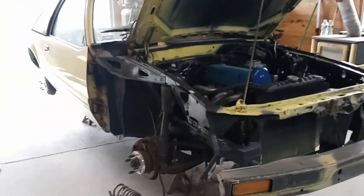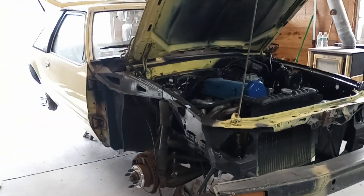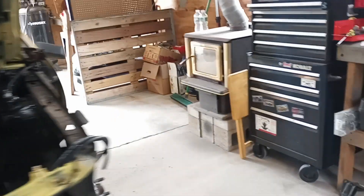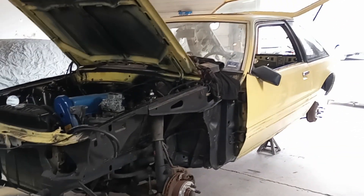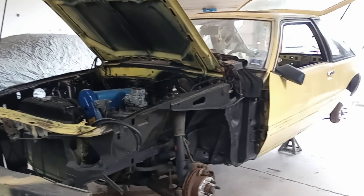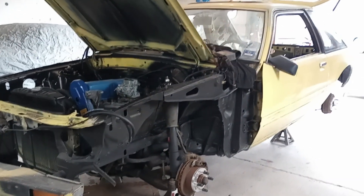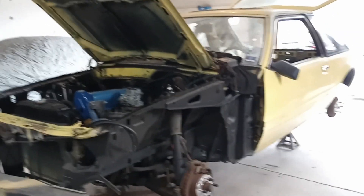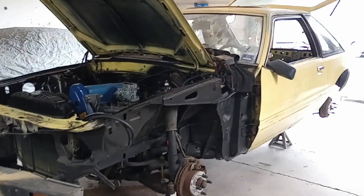So yeah, that's the update on the Mustang build. Guys, got any questions? Let me know — I don't have a whole lot of answers but I'll try my best. Please like, comment, and subscribe. We're getting decently up there now on subscribers. Let's try to get these Fox Body videos to go a little bit bigger. Talk to you guys soon. Later.